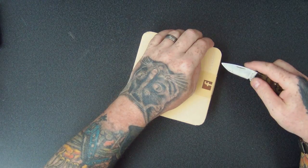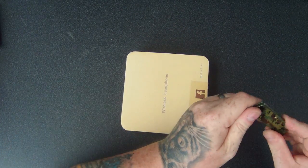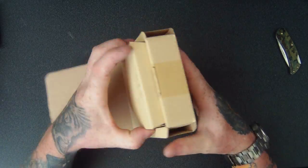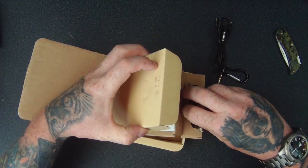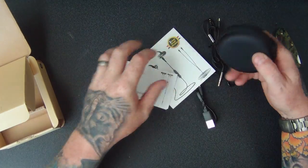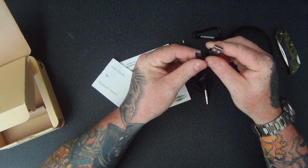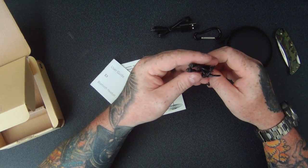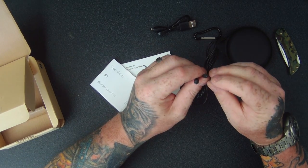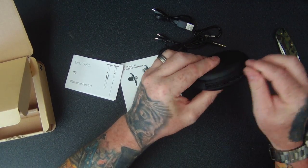So without further ado, let's have a look and see what they're like. Hopefully they sound as good as they look in the picture. There's the contents of the box. A little carabiner clip to hold the bag, a USB to micro USB to charge up the Bluetooth, and then we have these clips with a 3.5mm jack on one end and two little connectors at the other end which go into the earbuds.